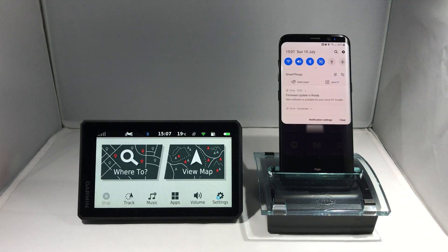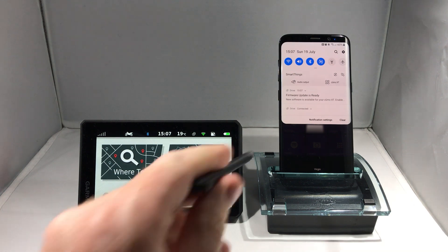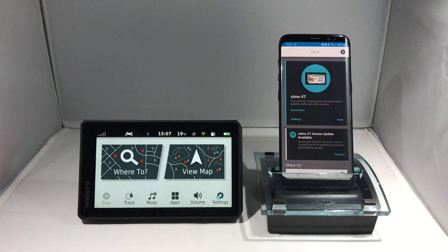We can see here that a firmware update is ready. If I click through to Garmin Drive on my smartphone, there's more information available about the type of update, but I can't kick off the update on my smartphone — for that, I must use the device.